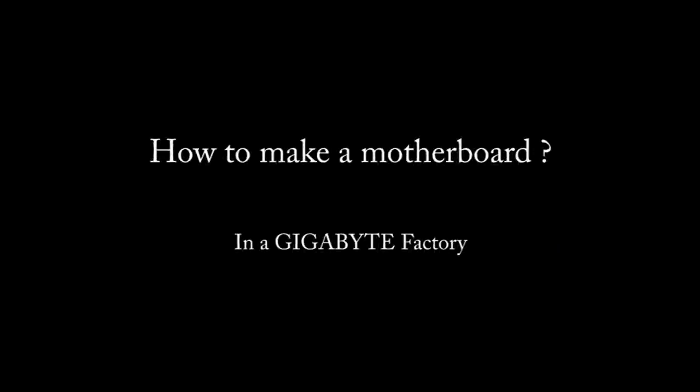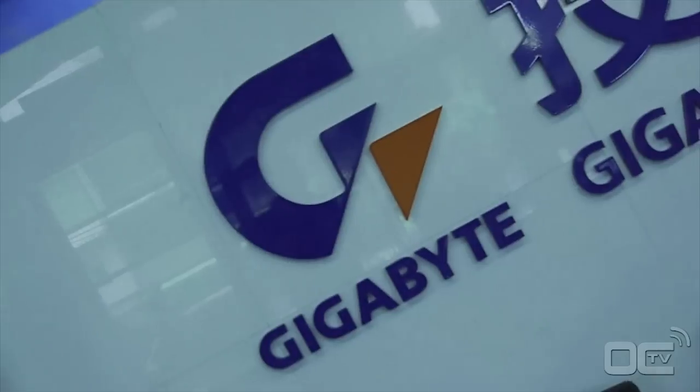Welcome to Overclocking TV. Today we are at the Gigabyte Factory in Nanping, Taiwan, and we will show you how to make a motherboard from A to Z.